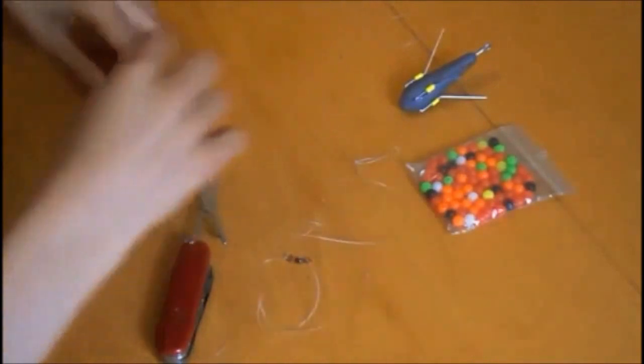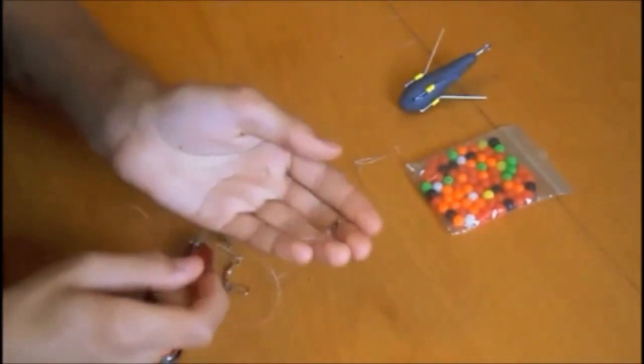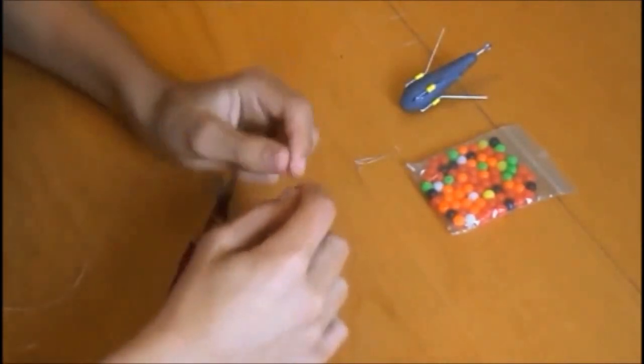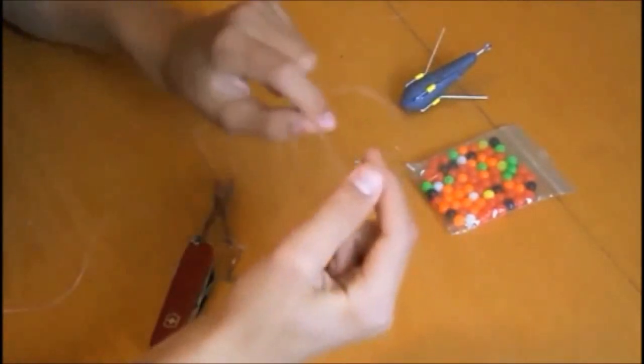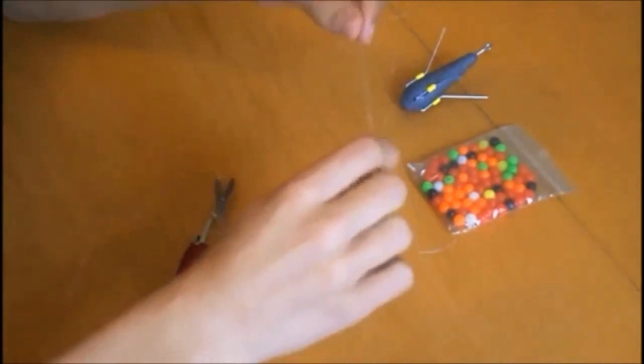Then we want to come up twenty inches from the swivel — which is this one here — twenty inches, which is here. And we want to take another piece of line, which is about the same length, twenty inches, and place them over each other.